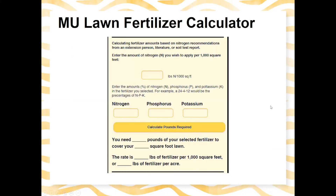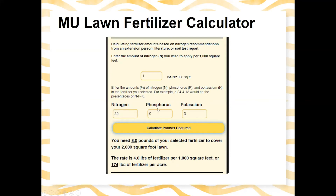Once you have your lawn's square footage, you can input the pounds of nitrogen per thousand square feet that your soil test recommends, along with the fertilizer bag you have or are looking to purchase. The calculator will then tell you — for example, that you need eight pounds of that fertilizer to cover a 2,000 square foot lawn. It's a very handy tool that makes those calculations simple.